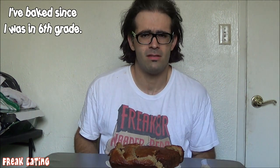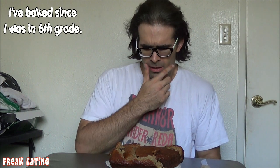What's up YouTube, welcome to a special episode of Freak Eating Cooks. Baking is one of those things I used to really love doing growing up — I learned a lot of recipes with my mom and did a lot of experimentation on my own. Recently I decided to try to come back to the kitchen and make some banana bread.